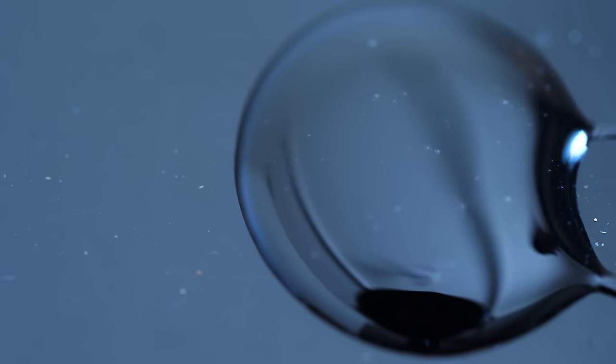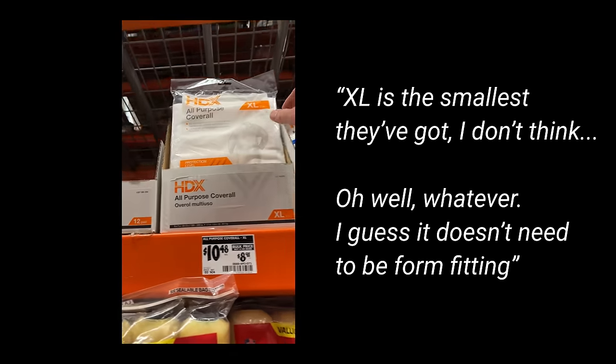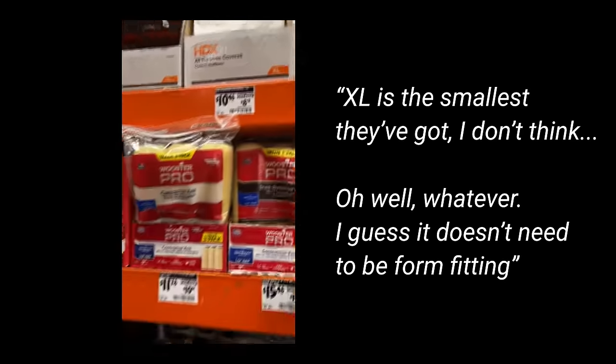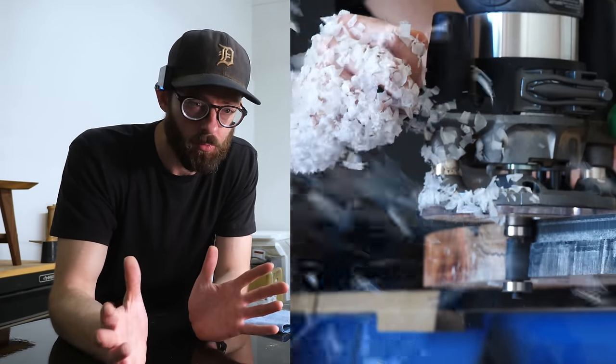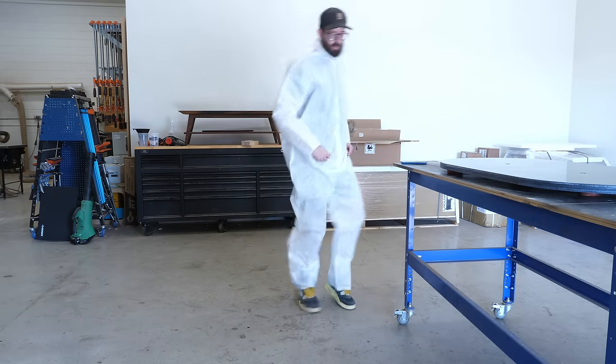I've been dreading this part since I first thought about this project, which is why I saved it till the end of my workday - routing an edge profile on the top. I don't know if you've ever routed epoxy, but God, I should really have one of those painter's suits. As soon as I'm done recording this, I'm going to go get one of those. If you've ever routed epoxy, you know that it gets these static-charged flakes all over the place. They just stick all over you. Let's just get this over with.